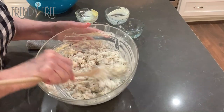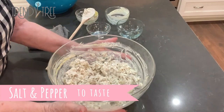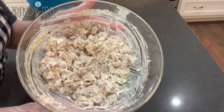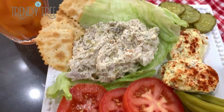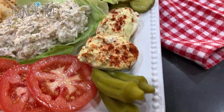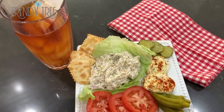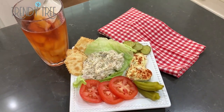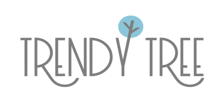Just salt and pepper to taste. It's delicious!